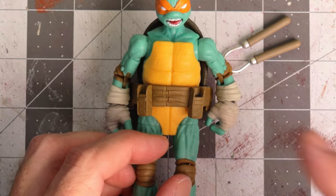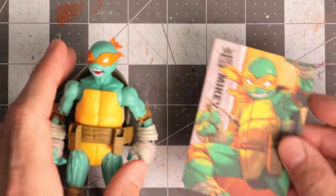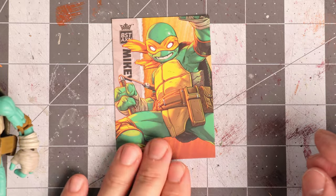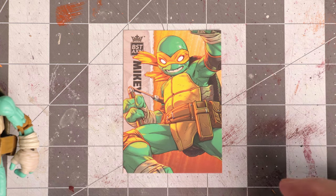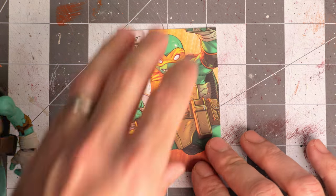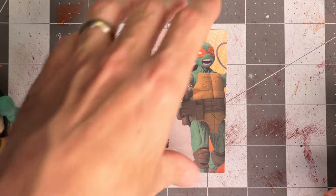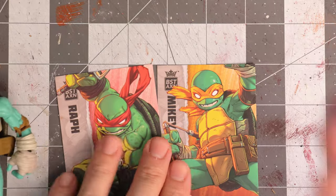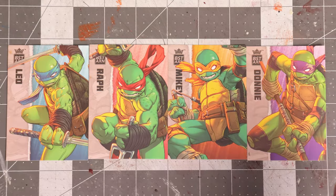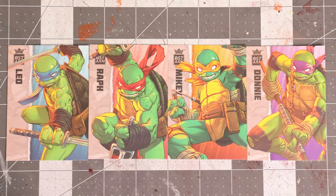The final accessory Mikey comes with is a little playing card. It looks nice — I've gone over these a thousand times and I don't really care for the paper goods, so I'm not sure what I'll do with it. But it is a nicely executed piece. When you have all four cards together they look decent, and as an execution of a playing card style they look awesome — I'm just not sure where they'll go on my shelf.